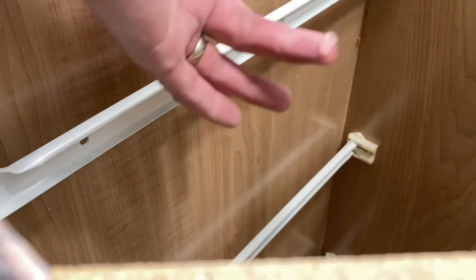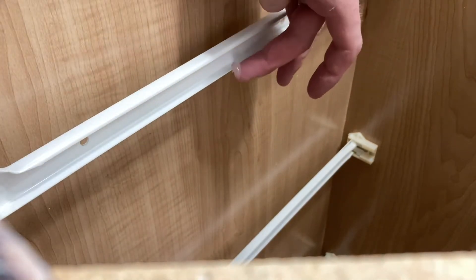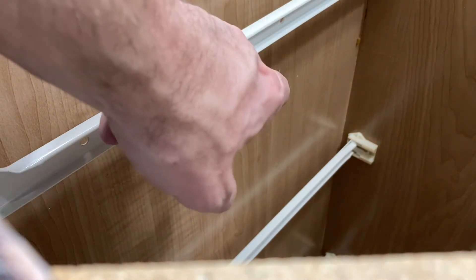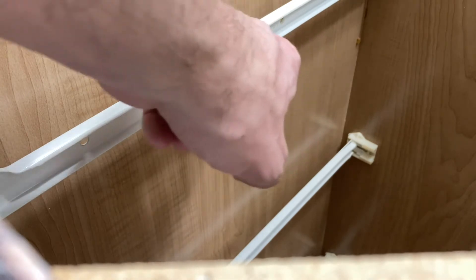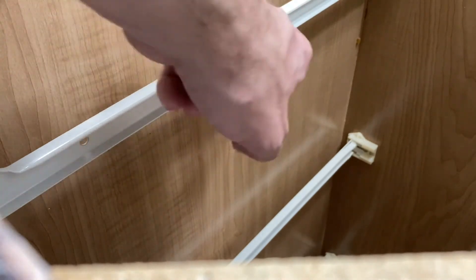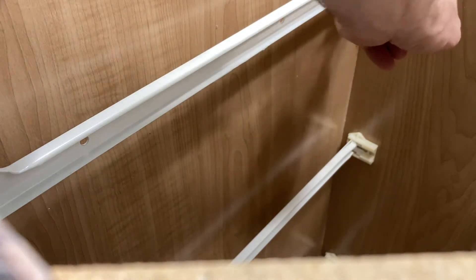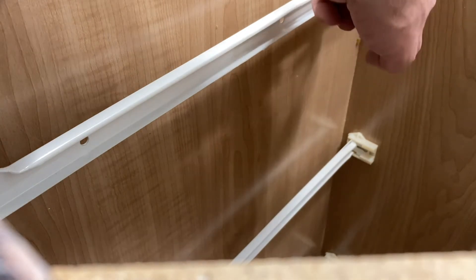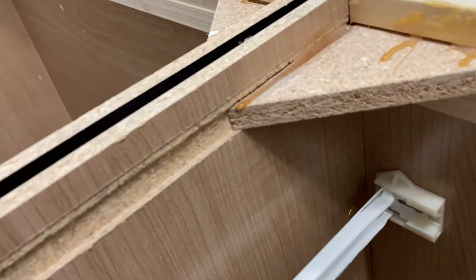However, that grease over time will not prevent contact from the plastic wheels on the metal track. So what I'm doing next is taking 100% clear silicone — so you can't even see it — and basically rubberizing the bottom of this metal track. I'm applying a thin layer right there; you shouldn't get it too thick because you don't want to prevent the wheel from actually traveling.